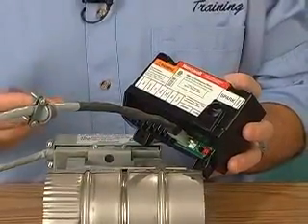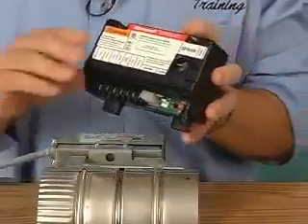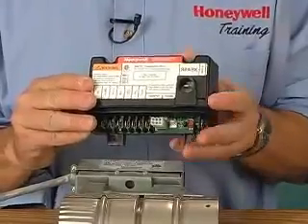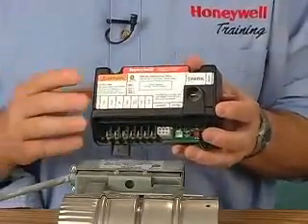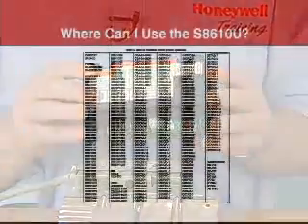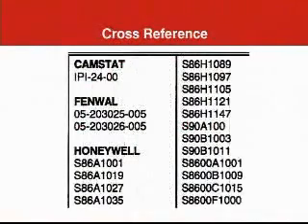The most important thing about choosing a universal replacement control — especially a safety control like the S8610U — is knowing for certain that it'll work and that it's safe to use in your application. All of the approved applications are clearly listed in the literature. Exact model numbers are given for older Honeywell controls as well as those of other manufacturers. And since not all controls manufacturers use the same nomenclature and terminal designation, the instructions also include terminal cross-references from old to new.